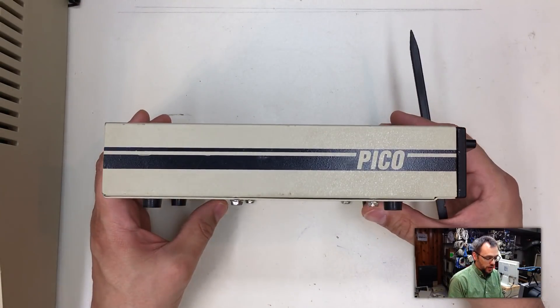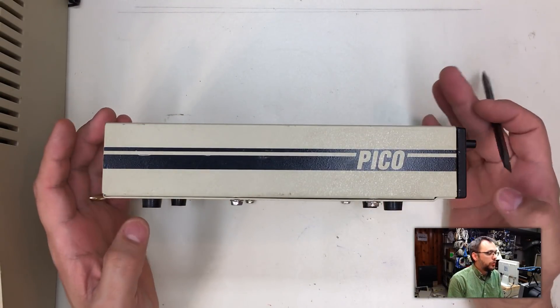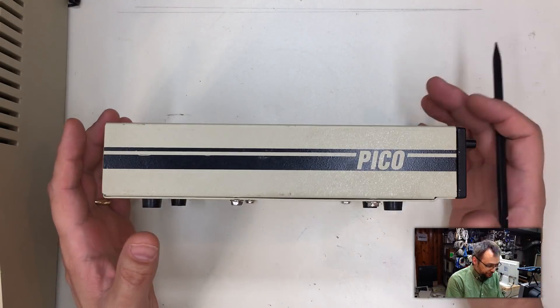Welcome back. Got a short little mystery for you today, looking here at the bench. This is a Pico half-height five-and-a-quarter inch Apple II floppy drive — one of those generic aftermarket OEM type floppy drives that came with my original Apple IIe's back from 1994.